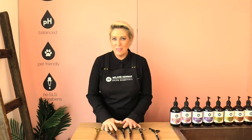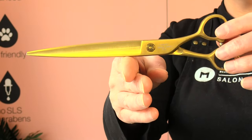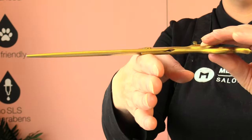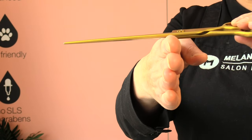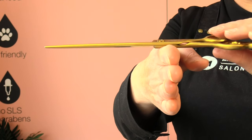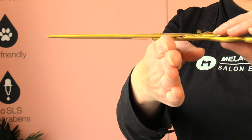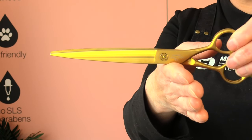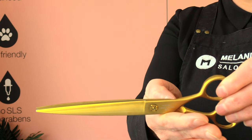Now that we've learned about the different blade edges and handles, let's learn how to hold your scissors. We begin by finding the balancing point of the scissors, which is usually where the adjustment turn — the tension turn that makes the scissors looser or tighter — is located. Point your hand straight, and the scissor will balance right where that adjustment turn is. Turn the scissor to its correct side, pointing upwards, and it will sit on the inside of that index finger.